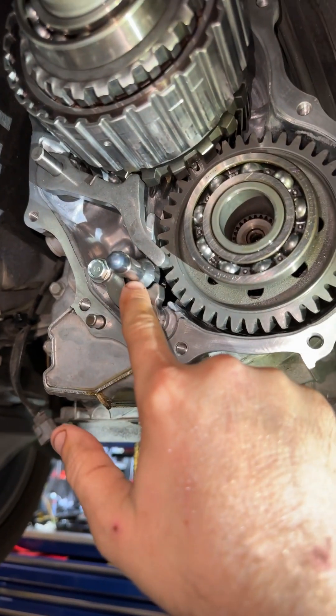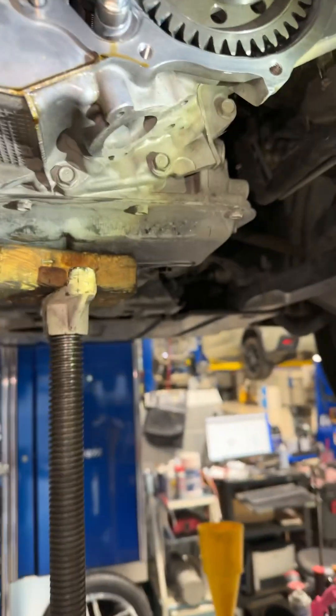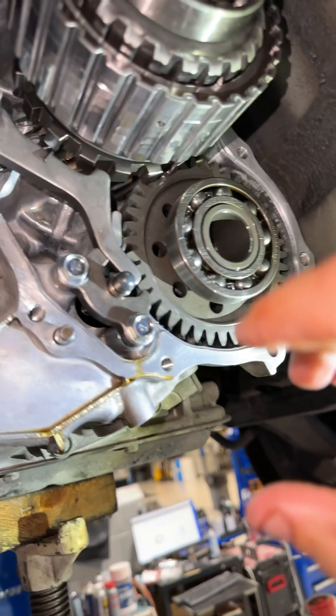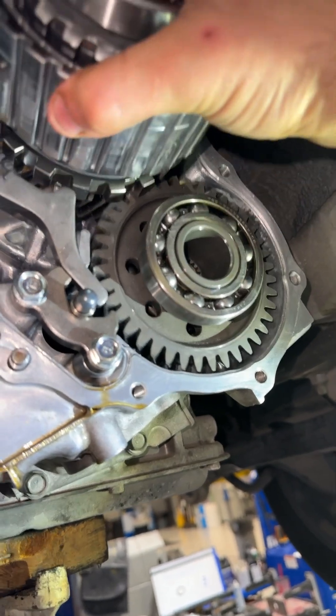Now I'm going to take the vehicle out of park. You're going to see this rod move, and the parking pawl is going to fall out of position. With your parking pawl disengaged, now everything moves.